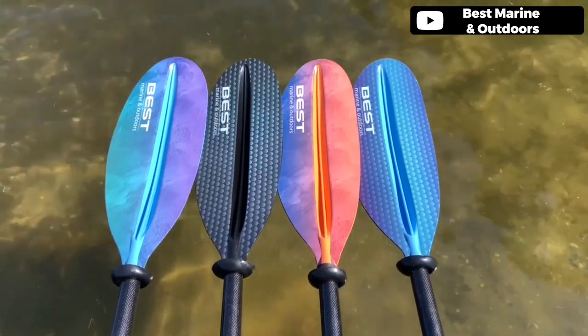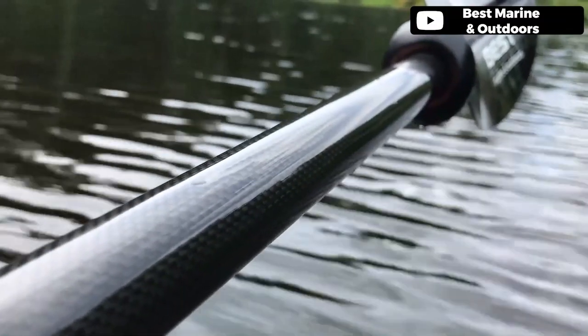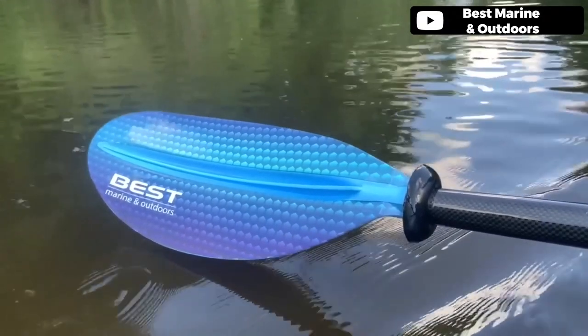Introducing the premium carbon fiber shaft and reinforced fiberglass blades, making this kayak paddle ultra light yet extremely durable. It is 220 centimeters in length, weighs 33 ounces, and separates into two pieces for easy transport and storage. The paddle helps to ease pressure on the shoulders and minimize arm fatigue, allowing for a more enjoyable kayaking experience. Two drip rings prevent water from dripping down the shaft, making it even more user-friendly.